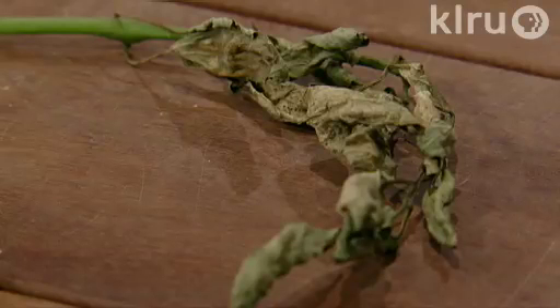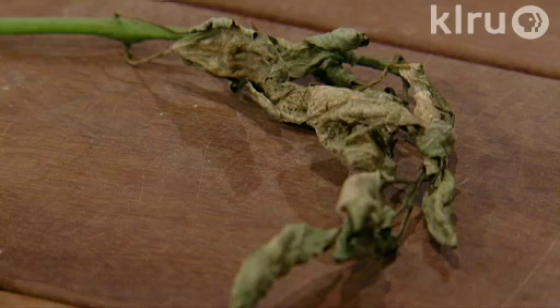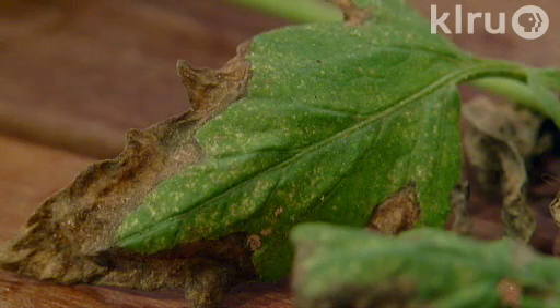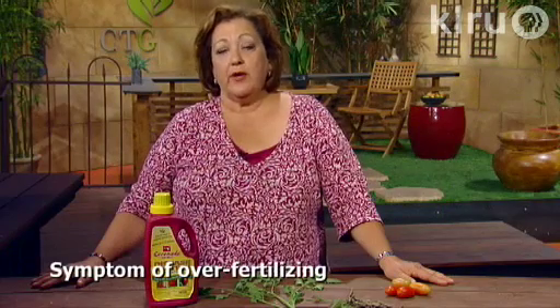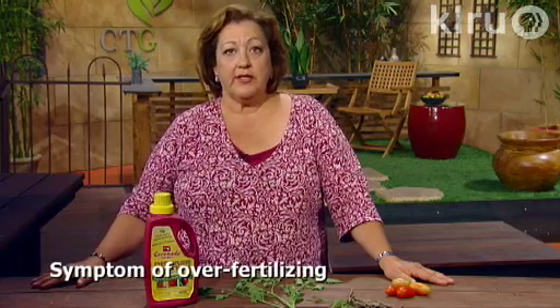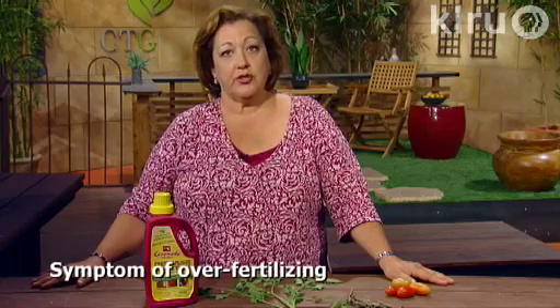Avoid over-fertilizing plants. Fertilizer burn can resemble plant disease — sometimes you'll have yellowing of lower leaves that then turn brown, small leaves, and sometimes the edges of the leaves look a little bit brown and burned on the tips. If you have plants that are yellowing, have very small leaves, stunted growth, or some slow-growing plants, that can indicate a nitrogen deficiency, so you may need to add nitrogen.